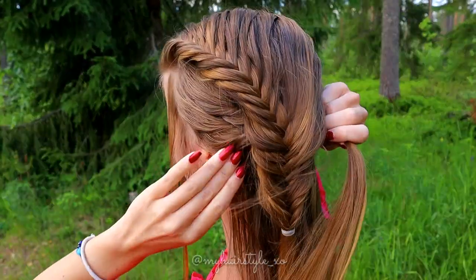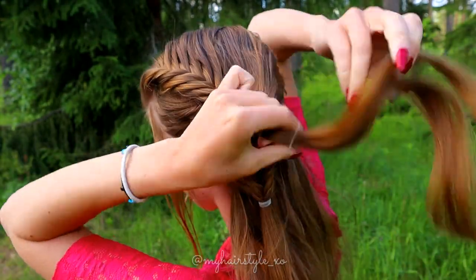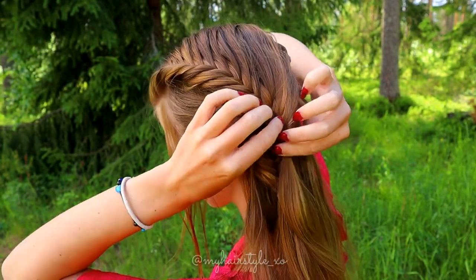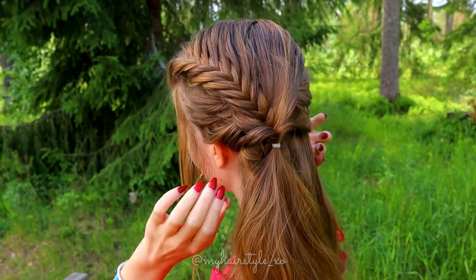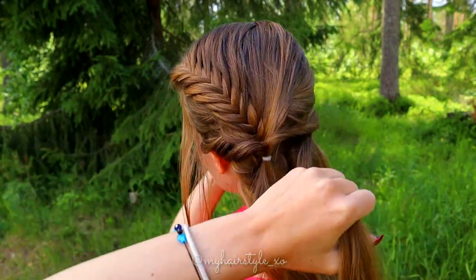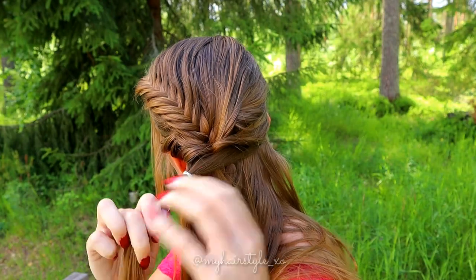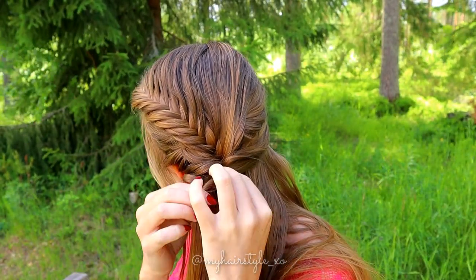Take a section from both sides of the fishtail braid and bring them over, then tie together with an elastic. Flip the end of the hair through the loop and pancake the edges. Take again some hair from both sides, then tighten the elastic to create a fuller effect. Repeat the same pattern: take a small section of hair from both sides, bring them together and secure with an elastic. Flip the hair strand through the loop and pancake the edges.